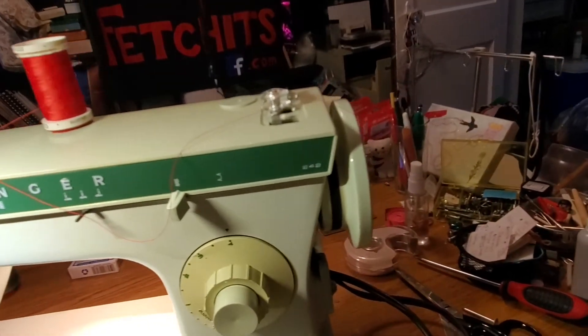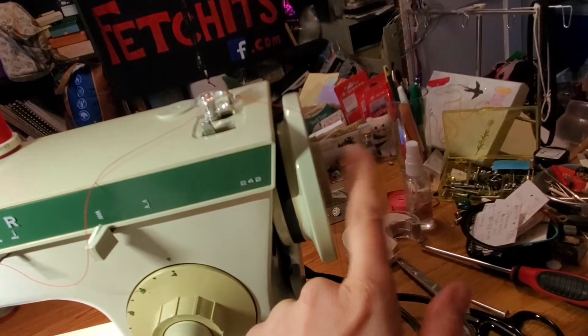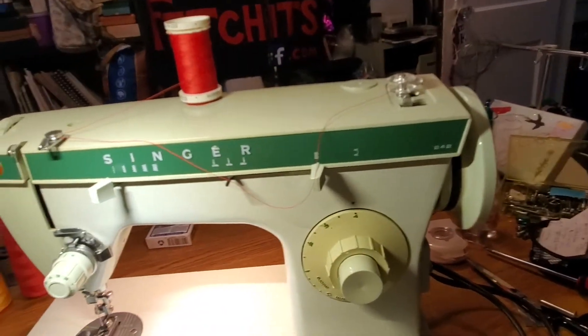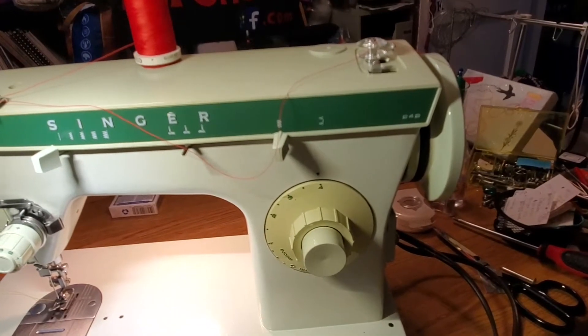Next thing you want to do before you start winding the bobbin: this hand wheel has a little wheel inside of it. You turn that hand wheel one turn towards yourself and you're going to unlock the motor from moving the rest of the machine. That's always a good trick to know so you don't have to move your needle around when you're winding your bobbin.